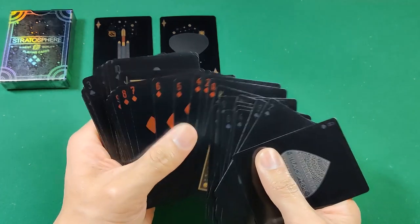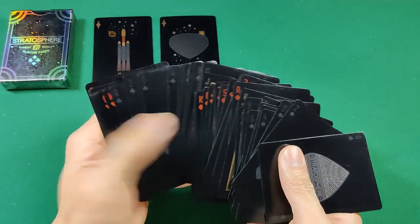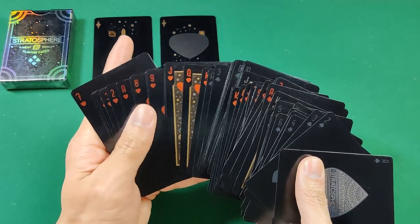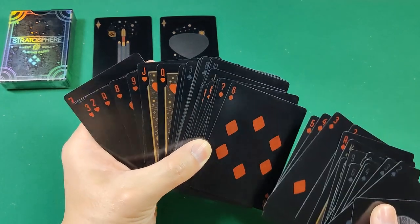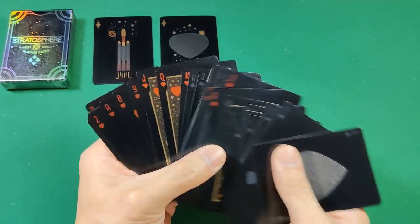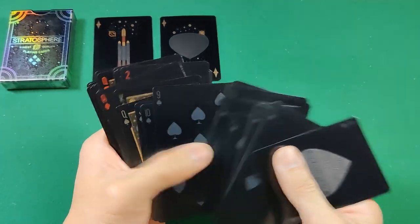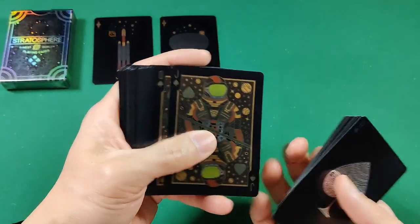Even the reds — the diamonds and hearts — are hard to differentiate because the pips in the corners are so small. If you're trying to quickly tell suits apart during a card game, that's going to be a real challenge. Something worth pointing out.